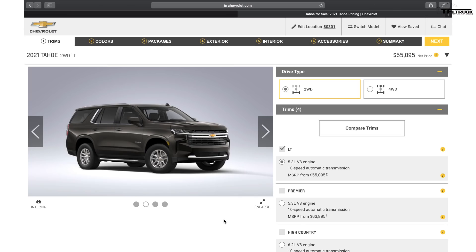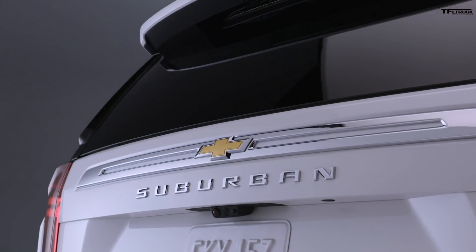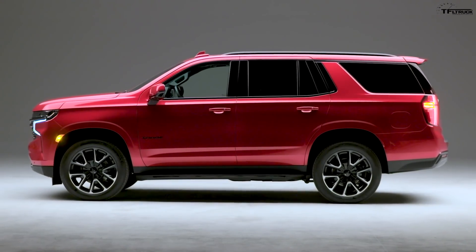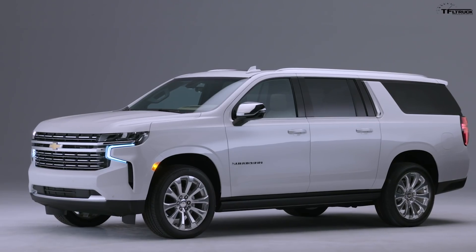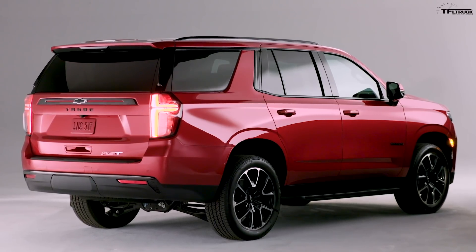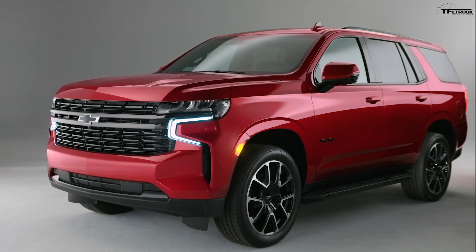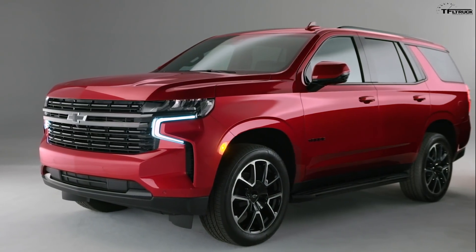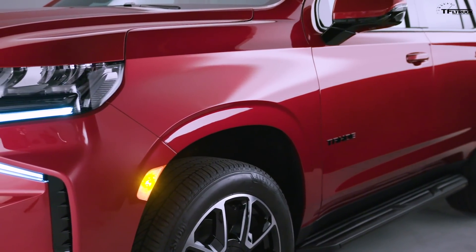Chevrolet has published the full online configurator for the all-new 2021 Chevy Tahoe and the brand-new Suburban. In this video I'm going to show you all the options — for the first time we can see all the colors available, all the wheel options, but there are also a few surprises. I've been following this news every single day, but I'm still a bit surprised by the engine options and some of the wheel and tire combinations.